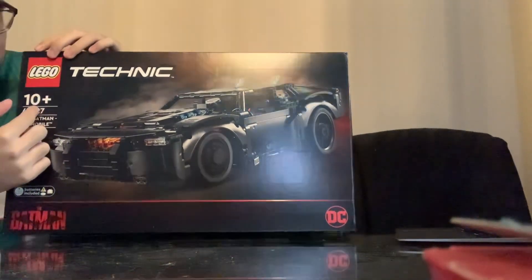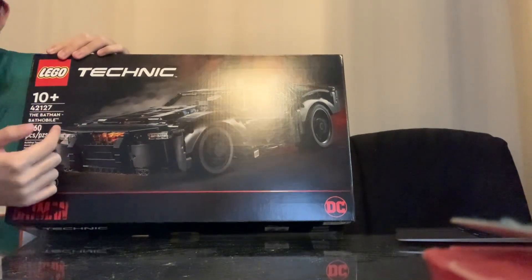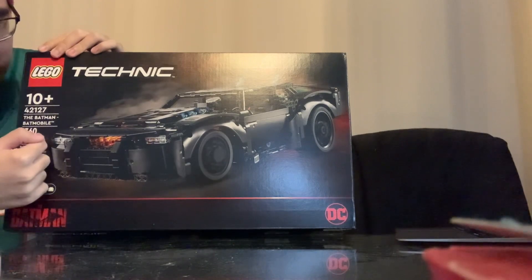This is for ages 10 and up. Set number 42127, and it contains 1,360 pieces.